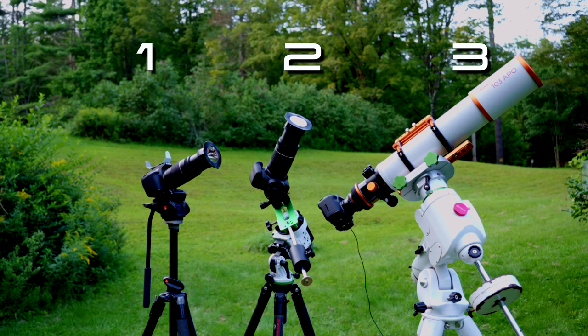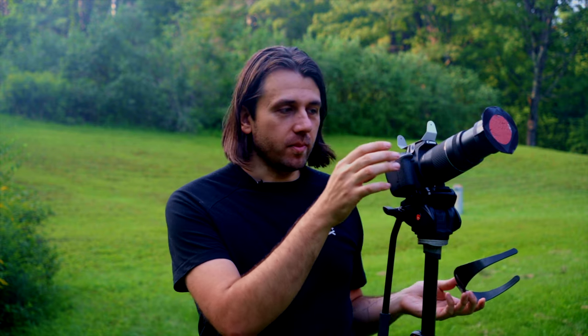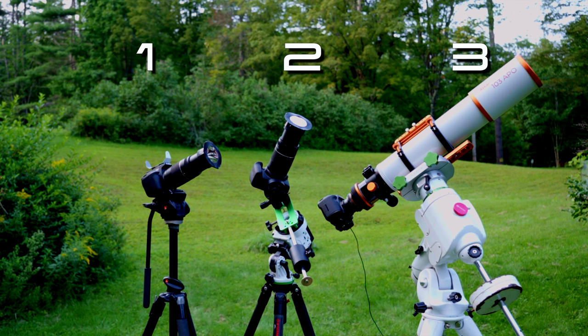Let's dive into the equipment. I'm going to break this into three kits — first an overview, then one by one. Kit 1 is for the photographer who wants at least one good shot of the eclipse with normal photography gear without spending a huge amount of money. It uses a normal camera, a lens, a tripod, an intervalometer, a cheap solar filter, a cheap solar finder, and the Eclipse Timer app.